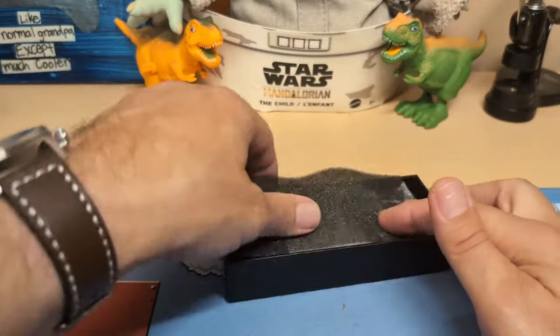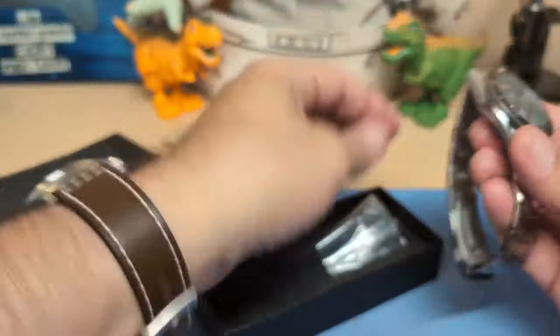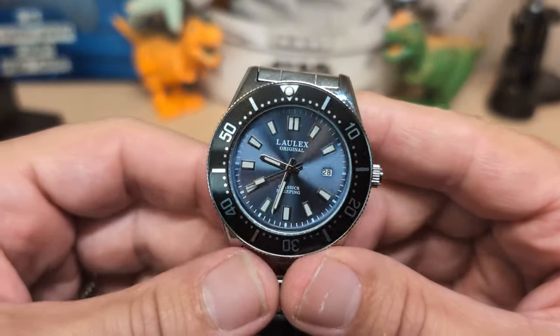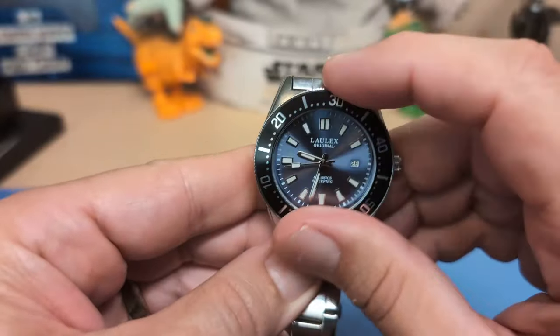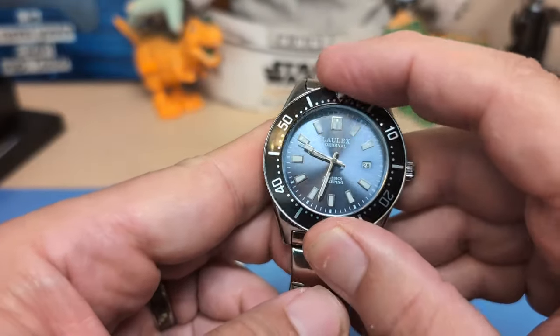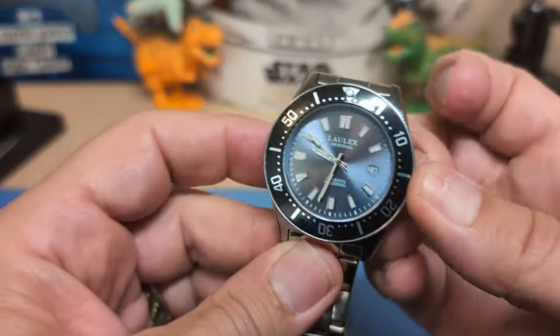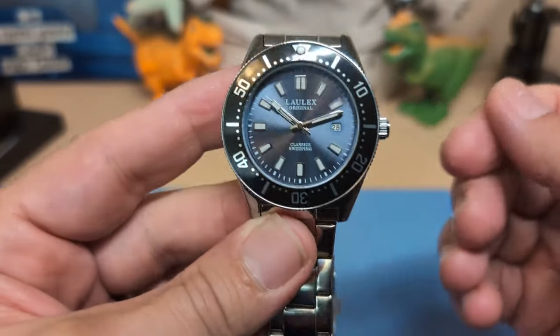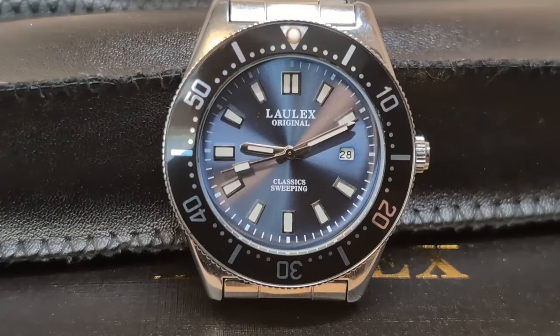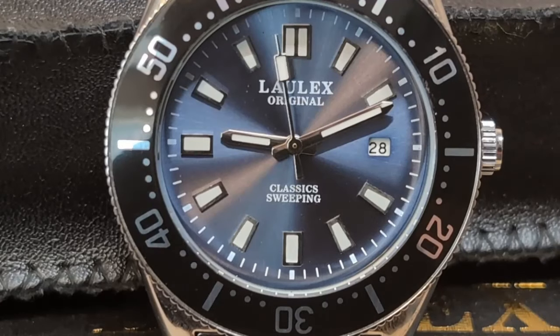Let's take a look at the watch. This is an ultra-affordable watch that comes in a box. This is an homage to the Seiko 62 Mas — let me get the bezel lined up and the hands out of the way so you can see it. This is the first Lalex on my channel. Lalex makes ultra-affordable quartz homage watches, and this is an homage to the Seiko 62 Mas, which was the first professional dive watch to come out of Japan.